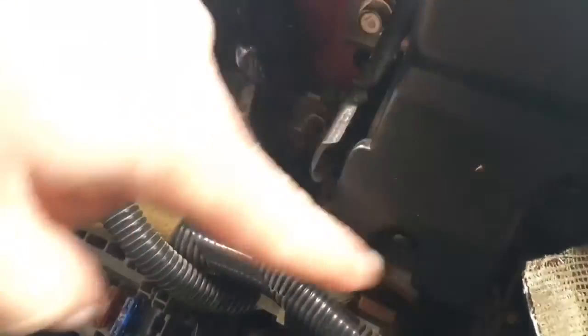There are three screws you're going to have to remove — these ones, and then back here, this one. Alright, I went ahead and removed those three screws as you can see.